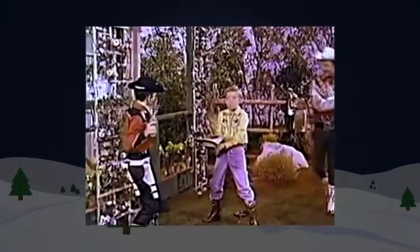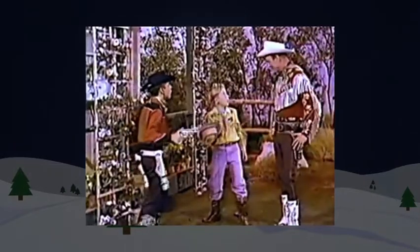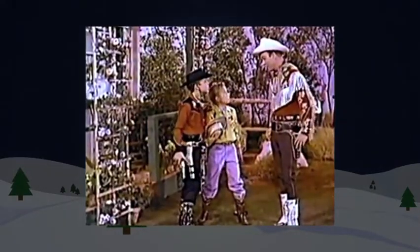Hi, Pudler. Reef. Hi, fellas. Roy Rogers. Hey, that's a pretty tricky hat, isn't it?